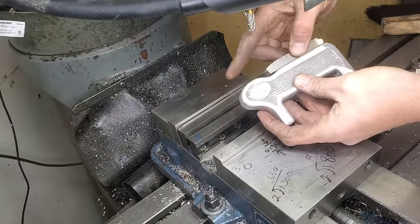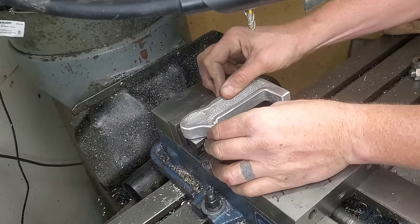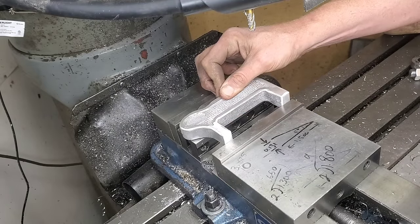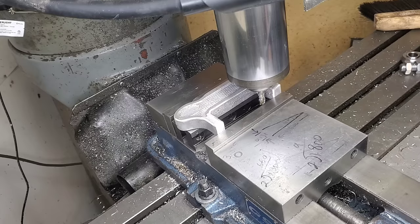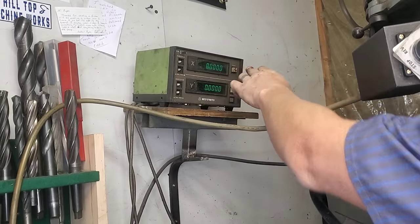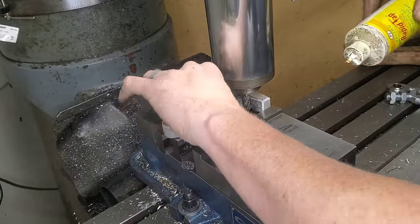Let's take this back into the shop and do a really important step — creating some reference points on the inside of that C. These reference points are going to be really important later when we actually do the machining for putting the dial indicator in there. I'm zeroing everything out so I don't cut the jaws of my vice and create a whole bunch of sadness.